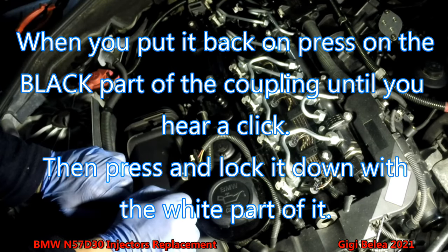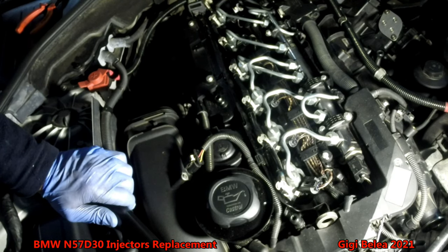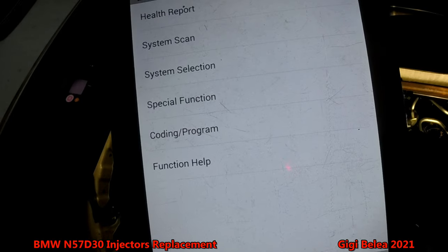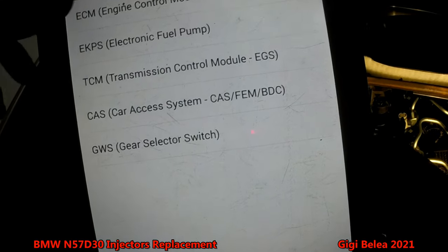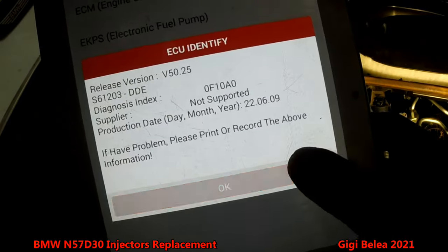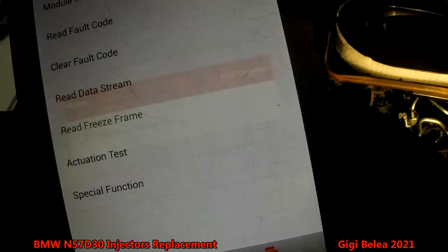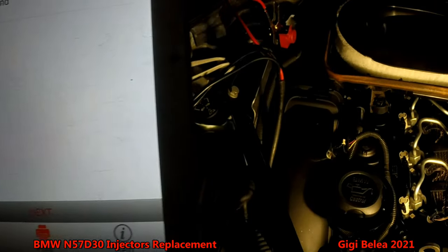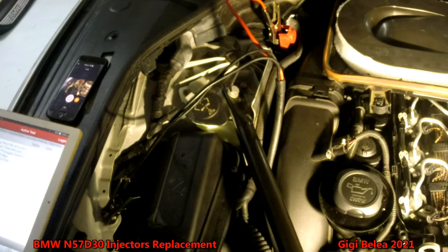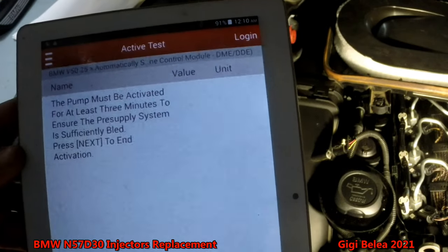We are done. We just have to start the lift pump, let it run for about three minutes, and then we will try to start the engine. Using the Launch diagnostic tool, we go into system selection, drive, engine control management, then special functions — bleeding fuel system. We let it run for about three minutes.